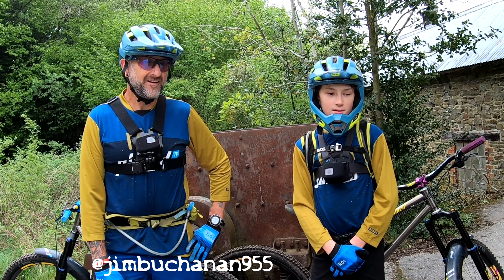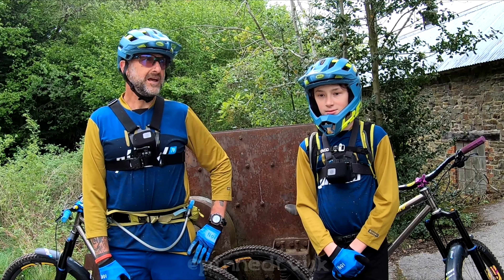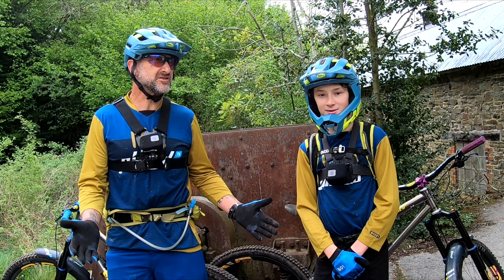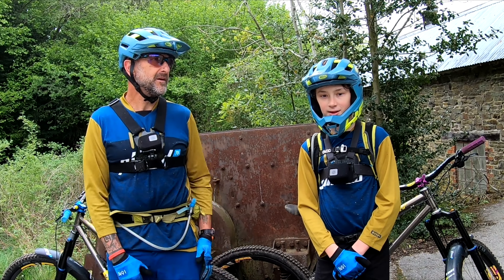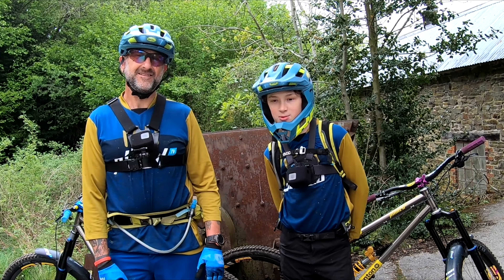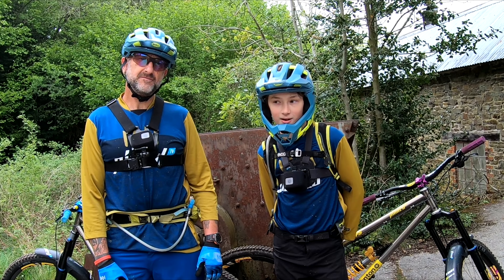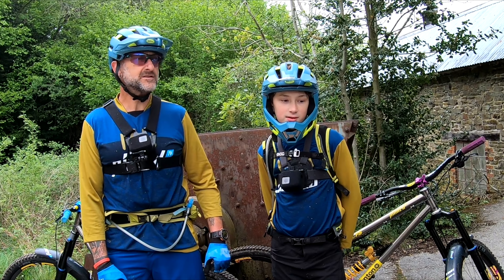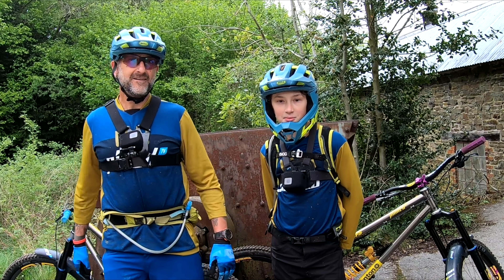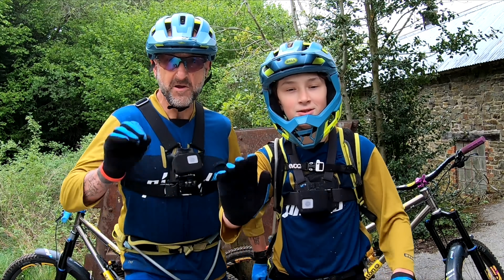We've had a pretty good day here — I think we've exhausted this place now. Let's just hope we're allowed out a bit further afield after today and can go off to some better places — not better, just somewhere we're not riding all the time. I hope you like this video. If you did, leave a like, subscribe if you haven't already, comment and tell us what you thought. Check out the description for any affiliate links and sponsor deals, and also check out the merch at pentev.co.uk. Thank you very much for watching — keep it pinned.